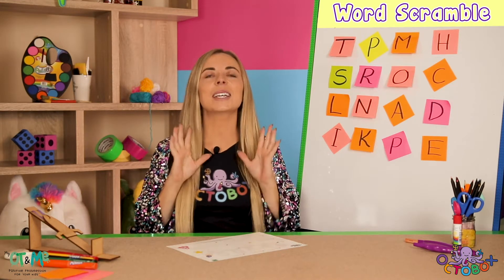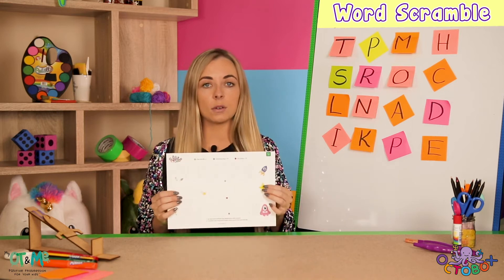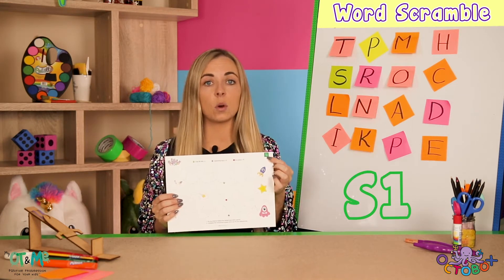Hi guys, welcome back! I can't wait to do our first sheet. So I want you to make sure that you find the very first sheet — it says S1 up at the corner.